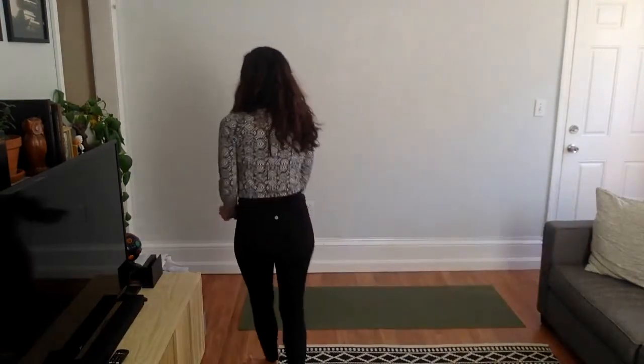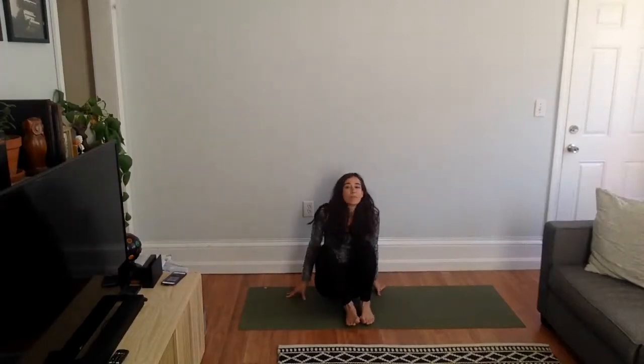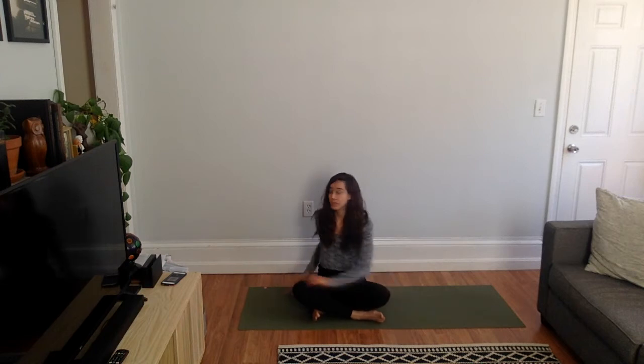We're going to get started in a seated position. You don't need anything with you, just yourself. Find a comfortable seat — maybe cross legs, maybe sitting up on your knees or in between your knees, whatever's most comfortable for you. We are going to be doing some twisting, so just make sure that your legs are in a comfortable position and it's safe for you.